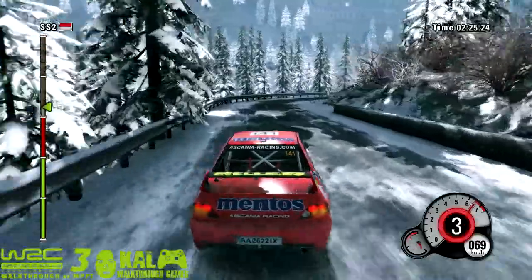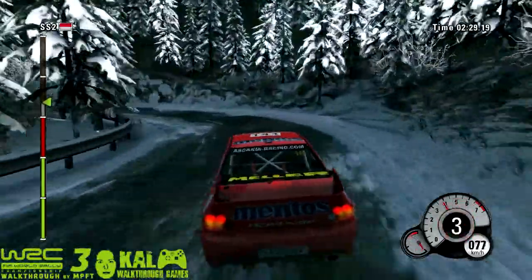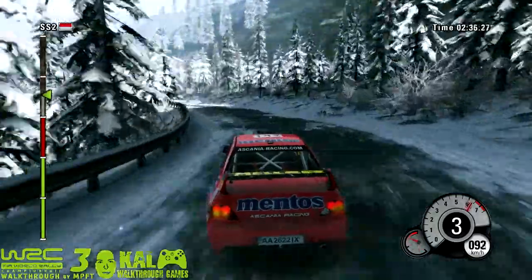40, right 4, and 40, hairpin left. 50, right 5, then left 4, open, into left 5.